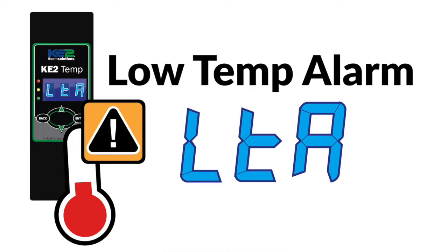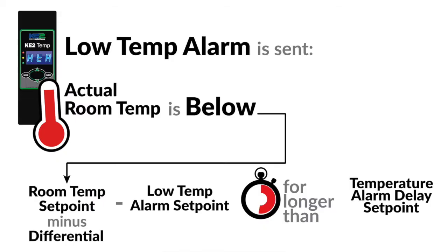The second is the LTA, or low temperature alarm. This alarm is sent when the temperature is below the acceptable level as dictated by the low temperature alarm set point, for the amount of time set in the temperature alarm delay set point.